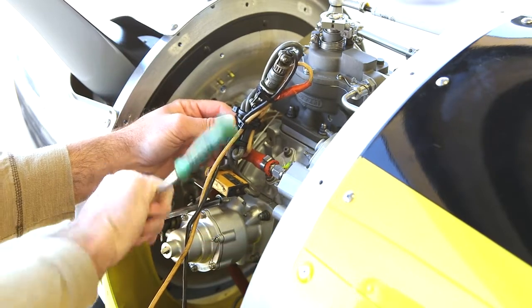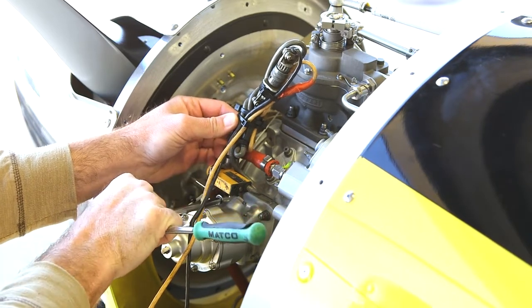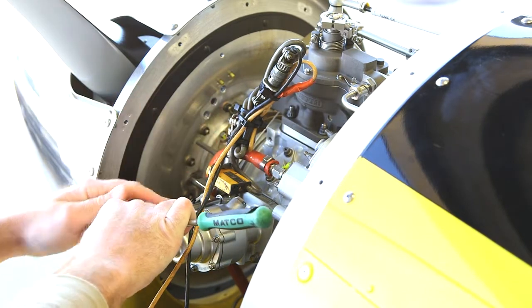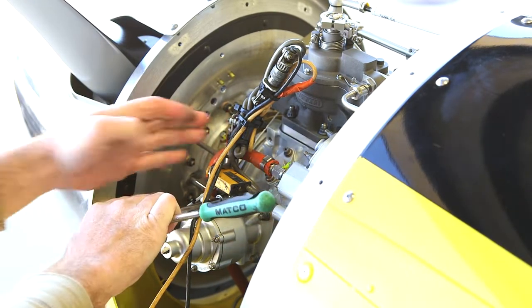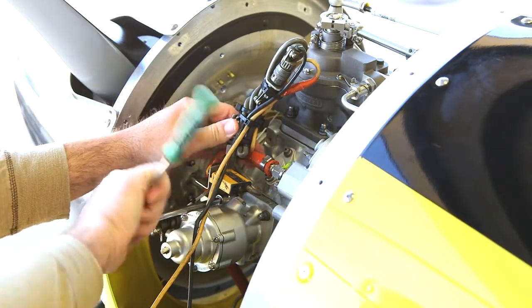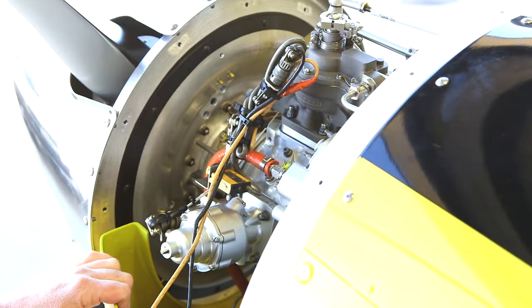As we tighten this up, it's important that the accelerometer be oriented parallel with the propeller disc. Since we're a tailwheel airplane, that's not necessarily parallel with vertical, but it is parallel with the propeller disc so that we're measuring vibration in the up and down direction as the engine turns.